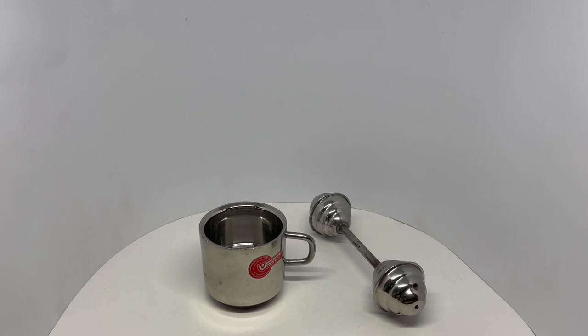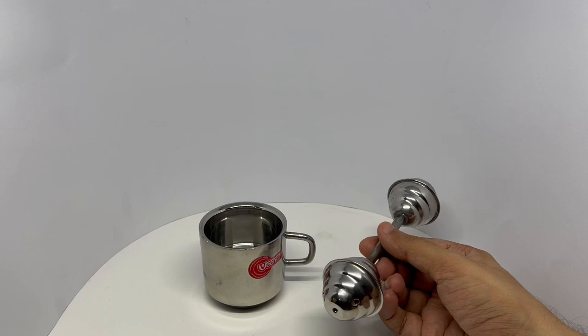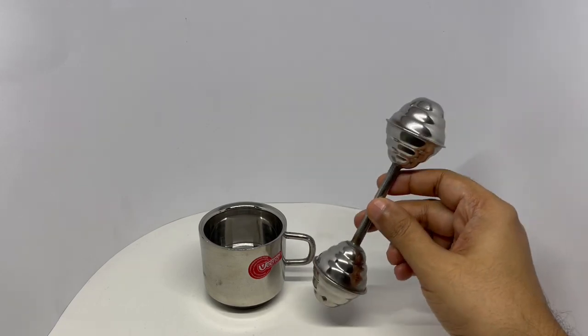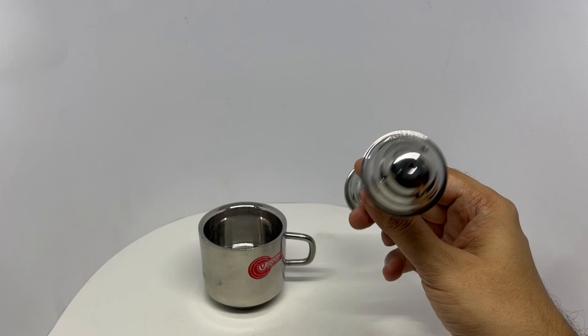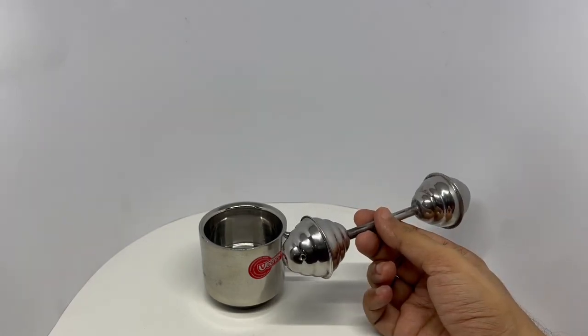Found these two interesting products. These are made out of metal. When I saw this in the store, I thought this was a salt and pepper shaker. Turns out it's a toy rattle.